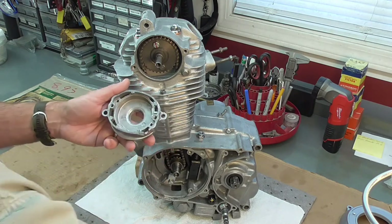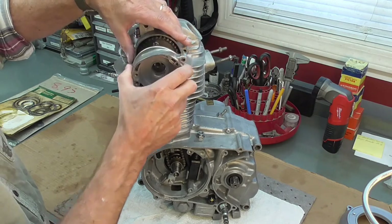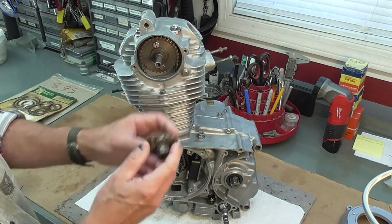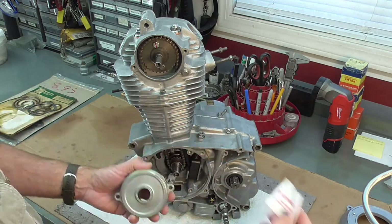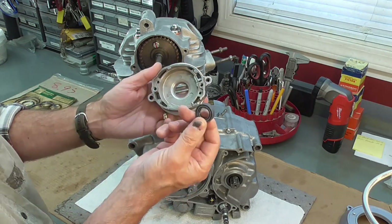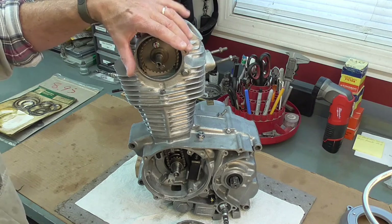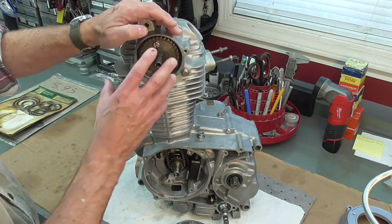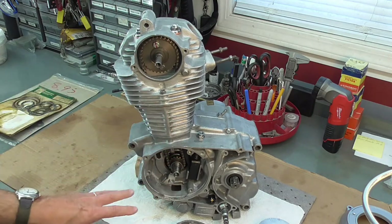Next thing I'll move on to — and this will probably be the beginning of the next video — is installing the points. This is the cover; it goes in like that, and it's original to the bike, just needs a little more cleaning. And then the spark advance unit — this is the original that came in my box of parts. This red or orange seal came out of here and I do have a new one from Honda, which still supports those parts. I've also ordered a new points backer plate and set of points, since those didn't come with the bike. Should be a few days to a week before I get those parts.